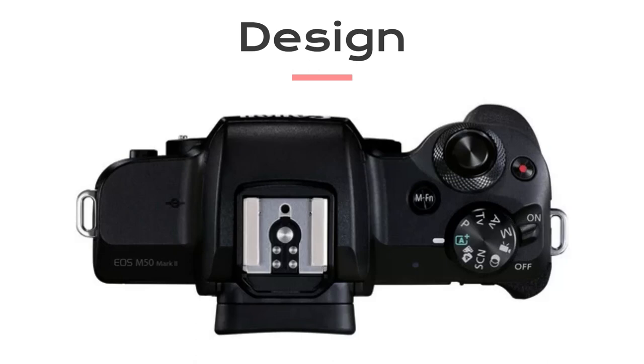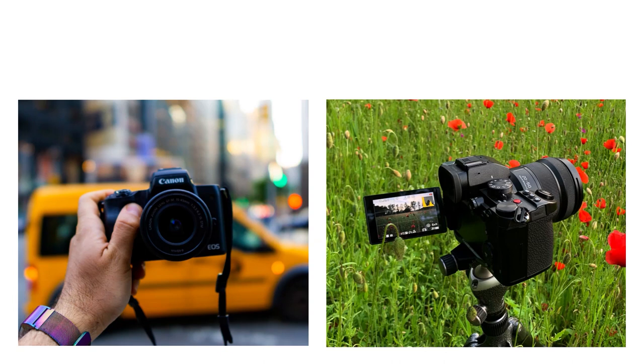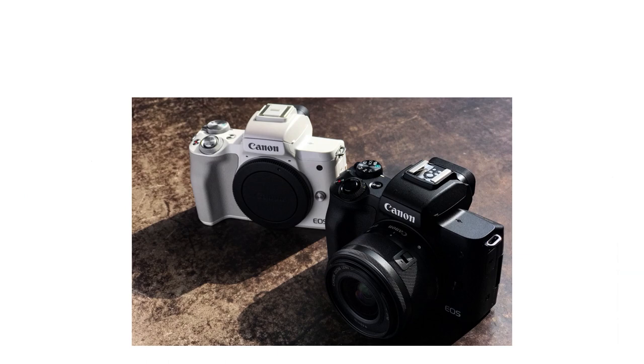First off, let's talk about the design and build of the Canon M50. It's a compact mirrorless camera that's incredibly lightweight and portable, making it perfect for on-the-go vlogging and travel photography. The grip feels comfortable in your hand, and the overall design is sleek and modern. The camera is available in two colors: sleek black or trendy white.